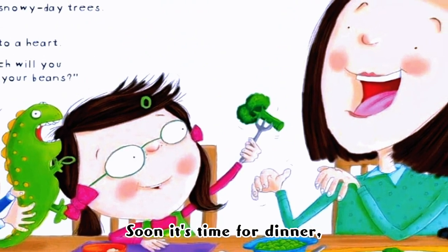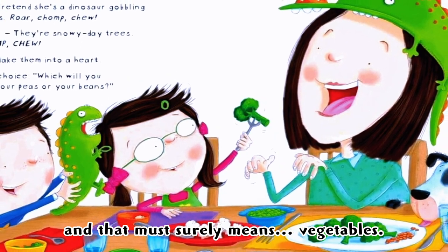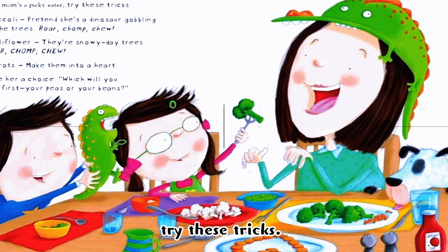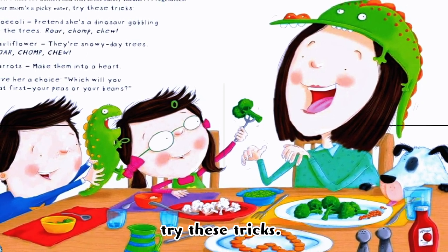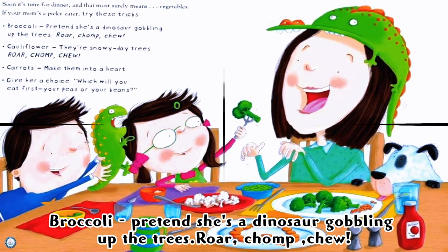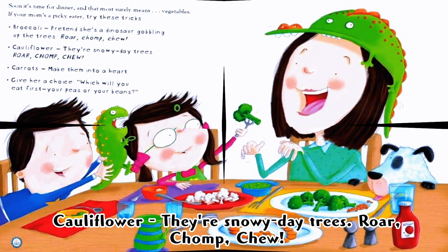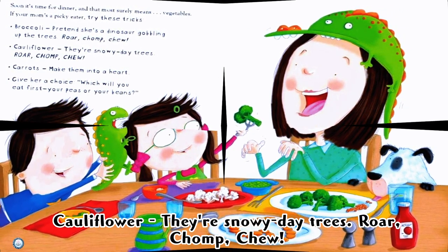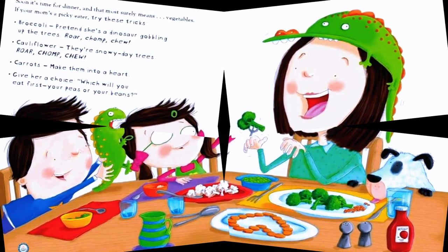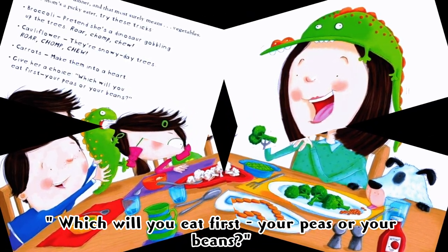Soon it's time for dinner, and that must surely mean vegetables! If your mom's a picky eater, try these tricks: broccoli — pretend she's a dinosaur gobbling up the trees, roar, chomp, chew! Cauliflower — they're snowy day trees, roar, chomp, chew! Carrots — make them into a heart. Give her a choice: which will you eat first, your peas or your beans?